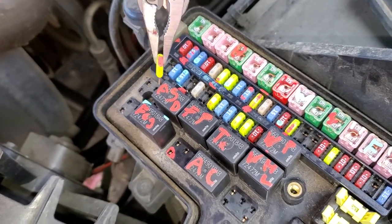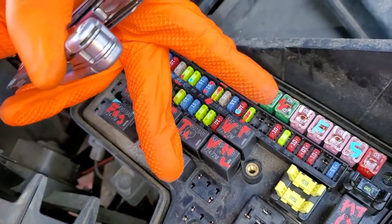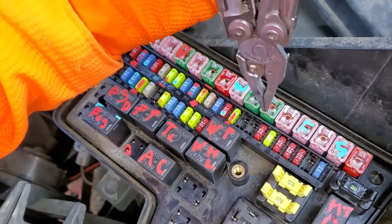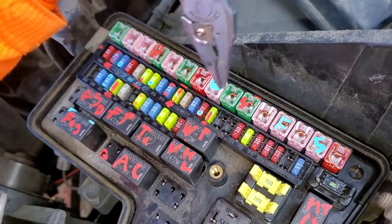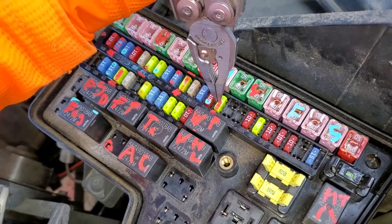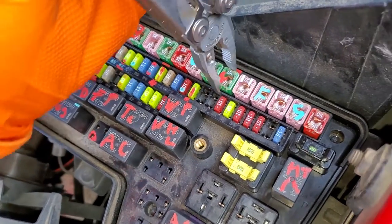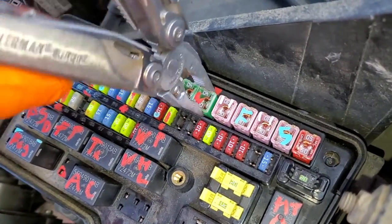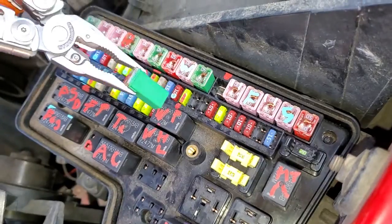The console power outlet gets its power from this fuse right here, number 45. The cigarette lighter needs two fuses to work. This fuse is the fuse dedicated for the cigarette lighter, and it only receives power when the key is in the on position.